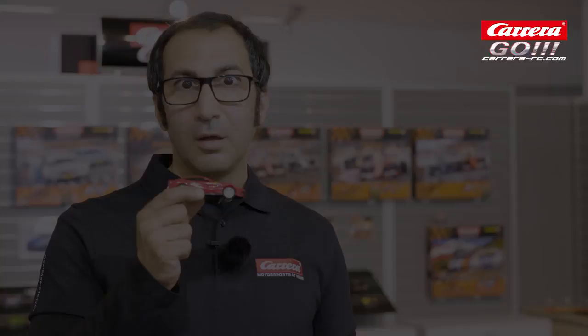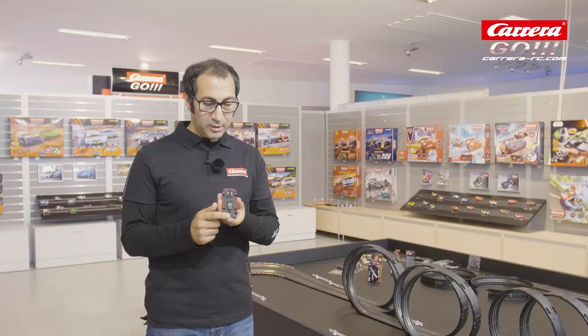Hello and welcome to the Carrera tutorials. My name is Xavier Tan. In this tutorial we will have a look at the underbody of a Carrera car.